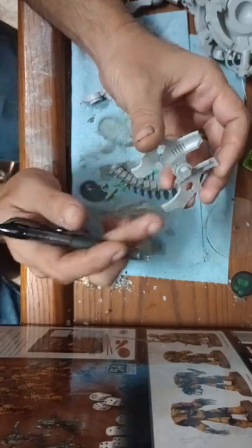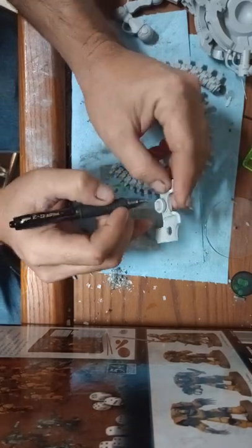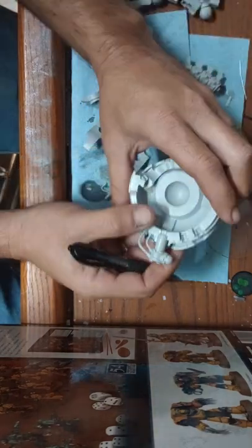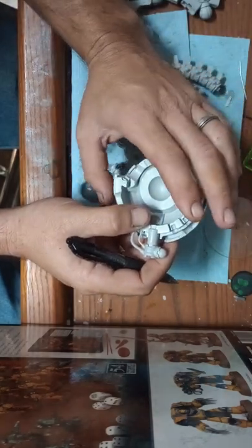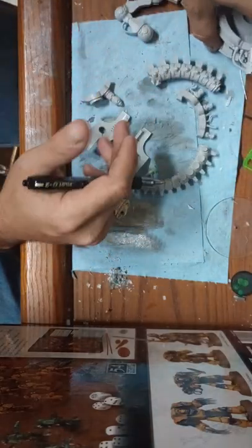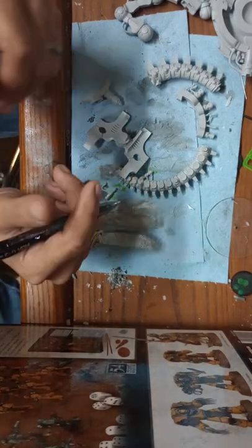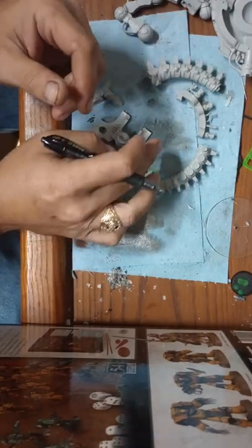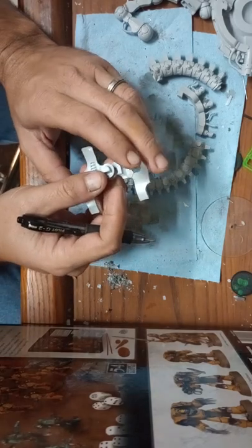This circle right here is your connection point from the main body to the legs. There are two different ways you can do this: you could cut this out, place a neodymium magnet in there with a mounting inside the body as well, and magnetize the top part — which I would suggest if you're a player going from tournament to game. But if you're doing scenic bases or just having friends over and not traveling with it, this component has to be pinned.